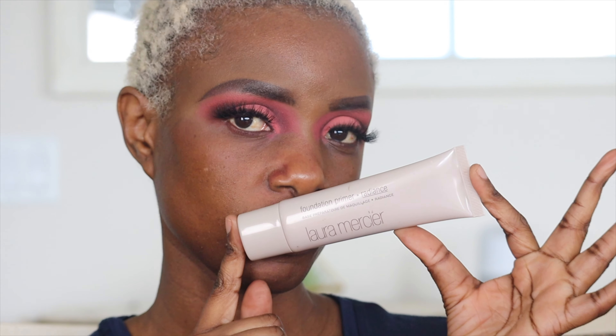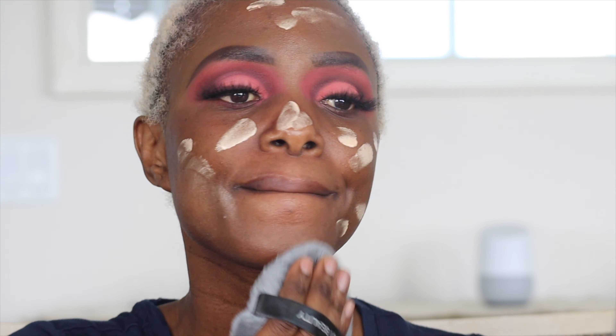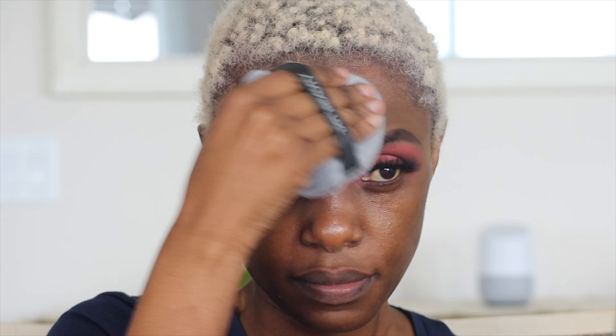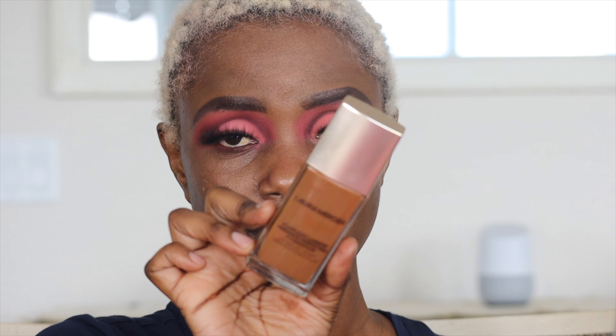Moving on to the face — I'm using the foundation primer by Laura Mercier in the color Radiance. I bought this a while ago and haven't been using it as much as I should. I'm using the Blendiful by Tarte to spread the product. I did a full review of the Blendiful on my Madame channel — I'll link it above. All in all it's a great product, I love it.